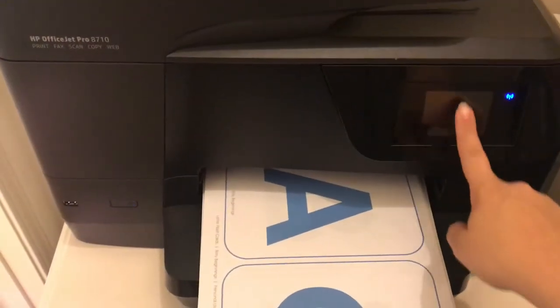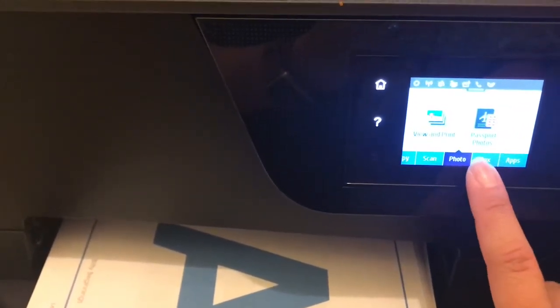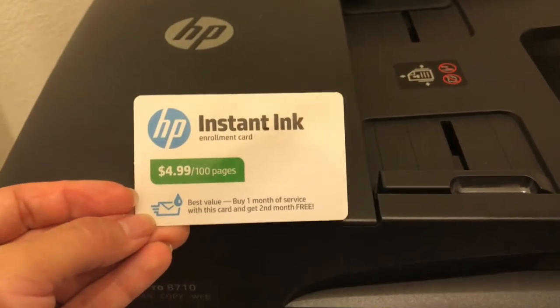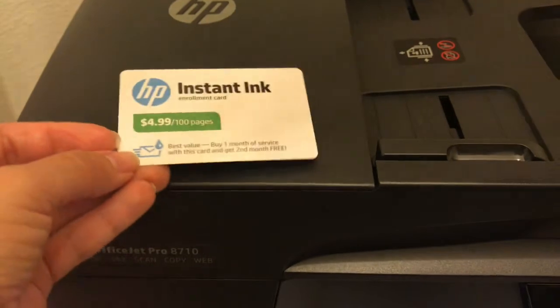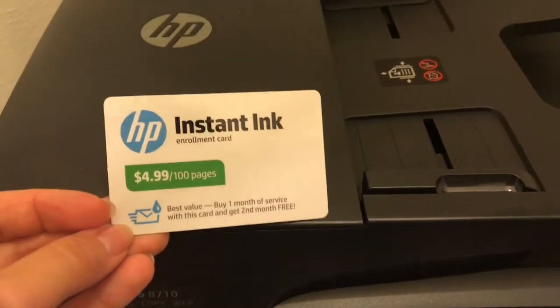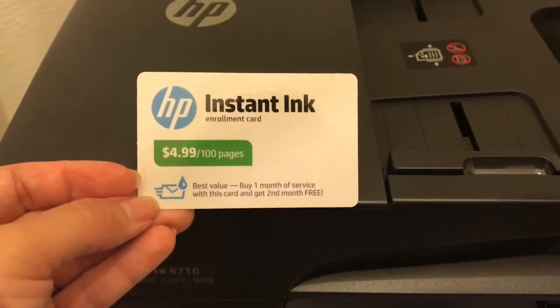Bonus item number four has to go to my HP OfficeJet Pro 8710 printer. It's wireless, touchscreen, and has a high printing resolution. My favorite thing about it is actually the HP Instant Ink subscription — I pay monthly for an allotted amount of pages printed. The plans are customizable to your needs and the pages roll over. The printer recognizes when you're low on ink and HP mails the replacement ink right to your door, with no other cost or fee beyond your monthly subscription price.